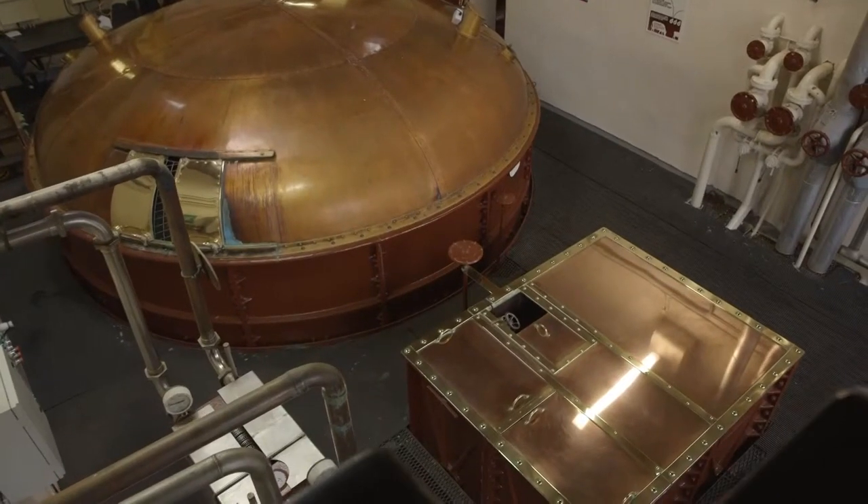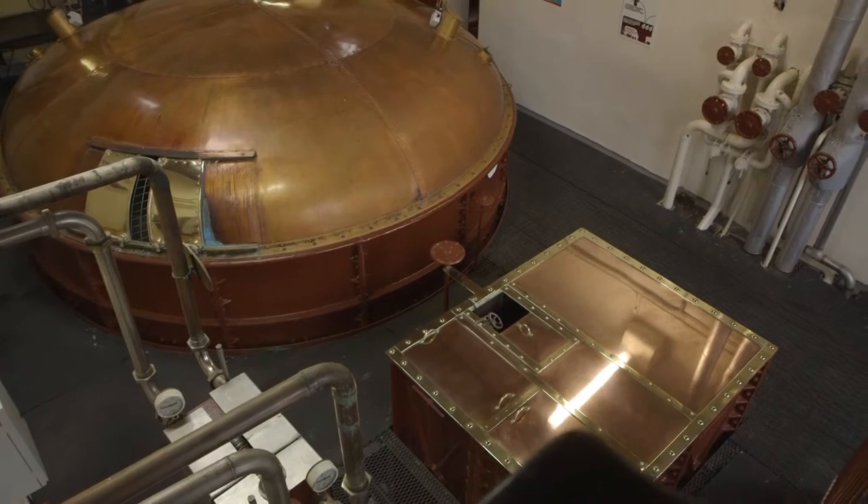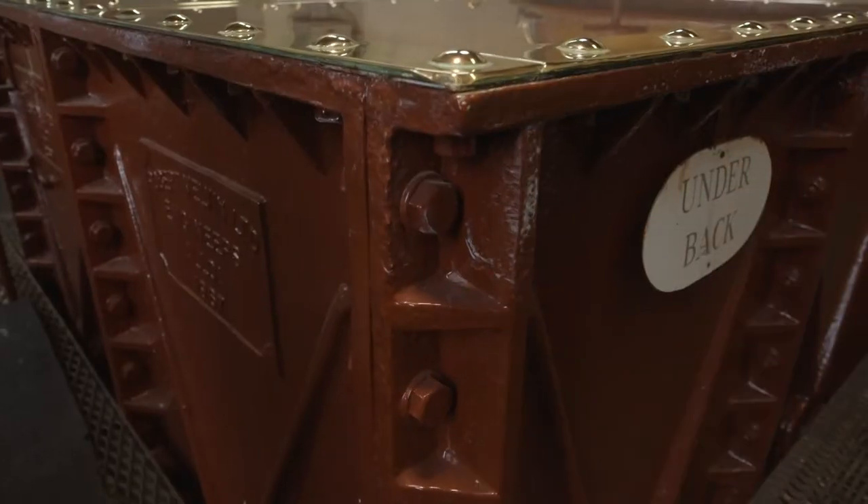The bottom part is steel, the top part is copper, but originally they would be made from iron. The science of whisky making kicks in again, and a combination of heat and time creates an environment for enzymes and sugars, called worts, to begin the fermentation process.